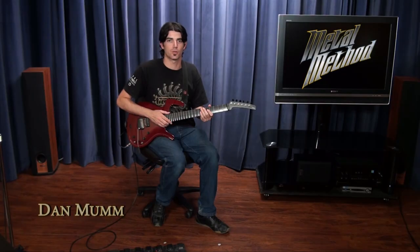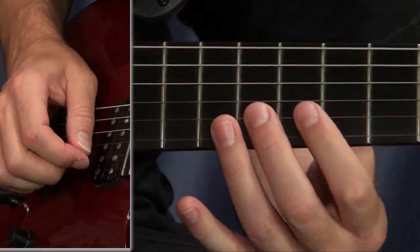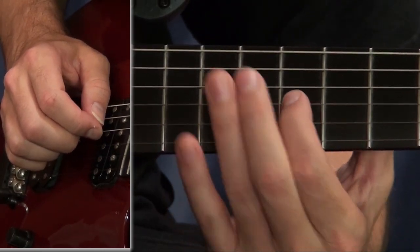This is a comprehensive guide to sweep picking, starting with basic three-string techniques. Then we move on to four-string patterns. These include sevenths, ninths, and elevenths.